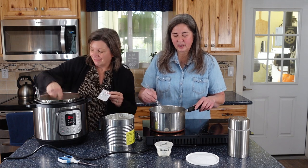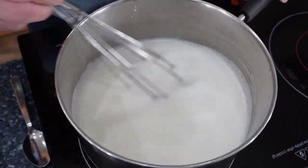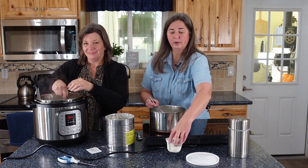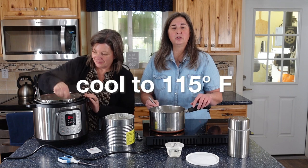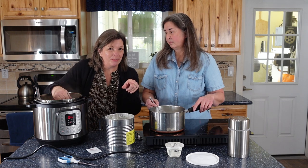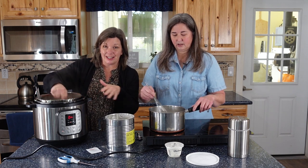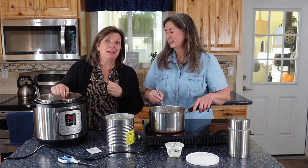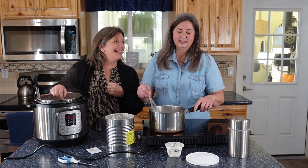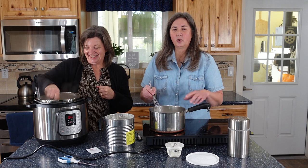We're mixing our milk and getting it up to 180 degrees. We don't want to put our starts in yet because it will kill all the good bacteria. Once we hit 180, we take it off heat and let it cool down to 115 degrees. She's on a stovetop; I'm in the Instant Pot on sauté right now, so I'm going to get there a whole lot faster. We don't want it to scorch, so every once in a while check the thermometer to see where you're at.